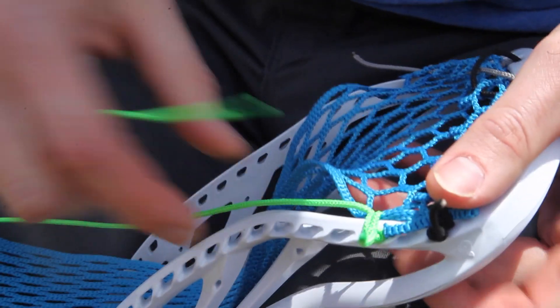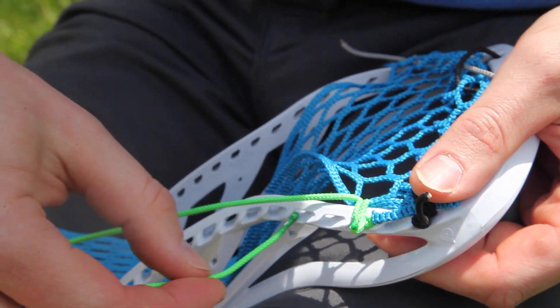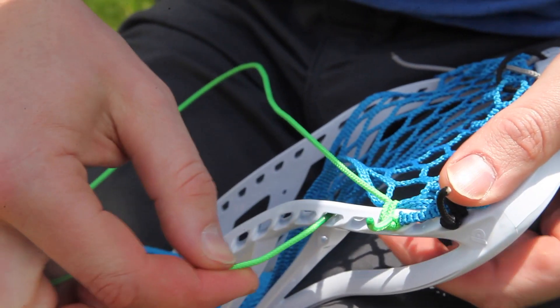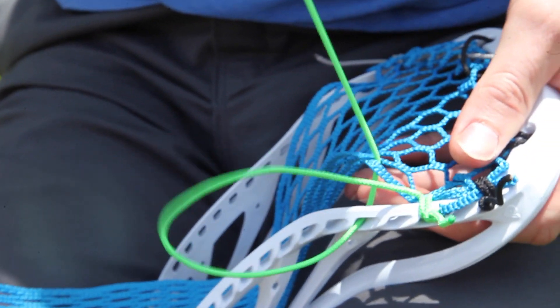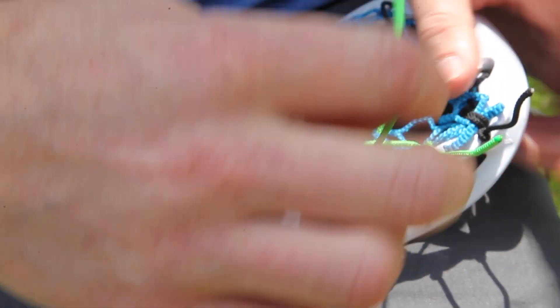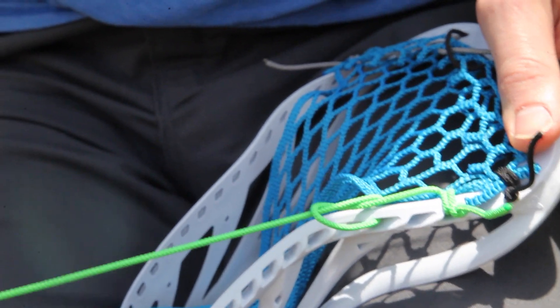An anchor knot is when I don't even touch the mesh — I go straight to the outside of the head, straight through from the outside in, up through the row of mesh that I want to pull down. Then you can see the loop that I've made, and I go down through the loop, creating a knot.